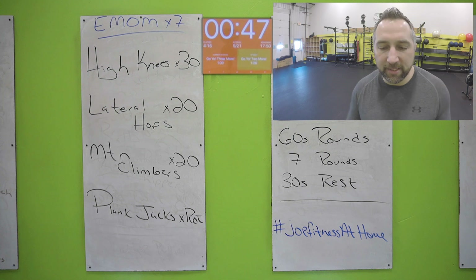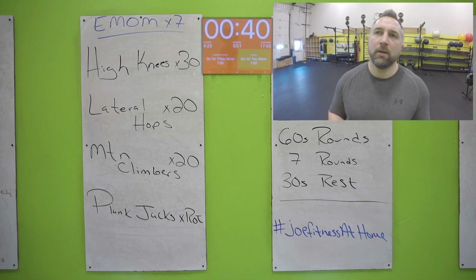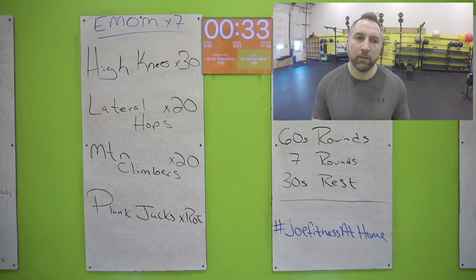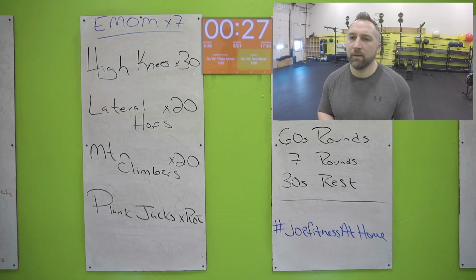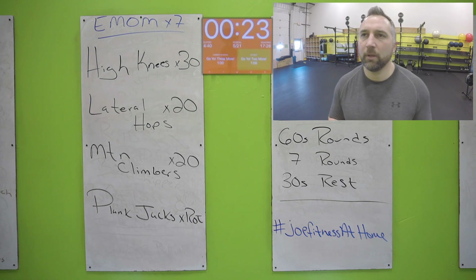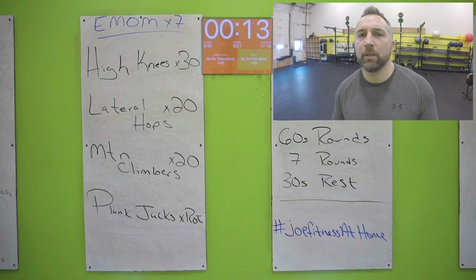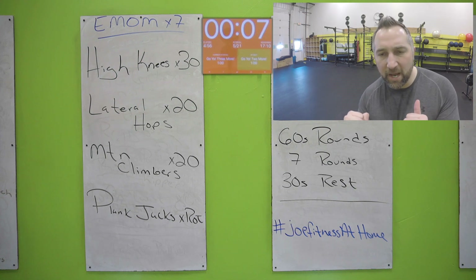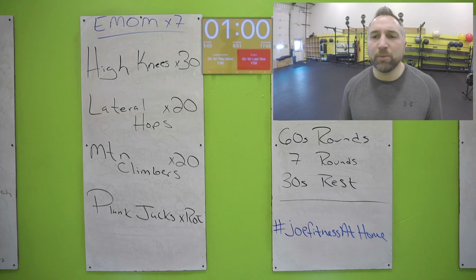Drive those knees up, keep your hands out in front of your waist if you need a target for your knees. Twenty seconds — get to those plank jacks. Ten seconds: get in that plank position, jump those feet out every single time, bring them back in. All the way to the end — last beep, do not stop early. Nice work. Back to high knees — two more rounds left, you got this.